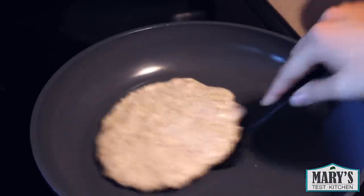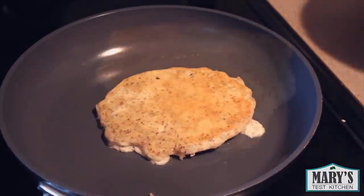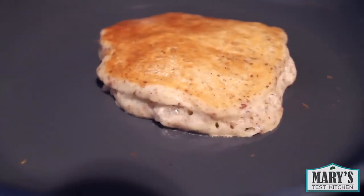At this point, get your spatula under there and carefully flip it over. Leave it alone for another minute. You can see the shortening melting and spitting out those bubbles.